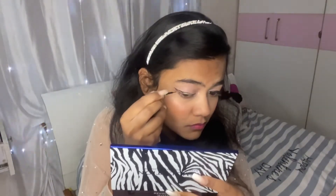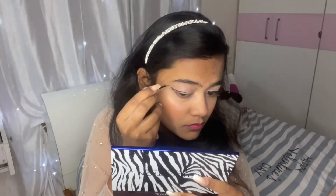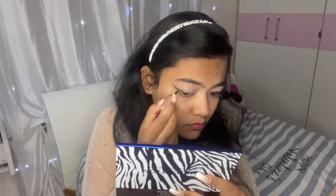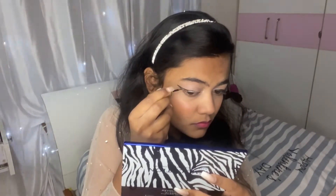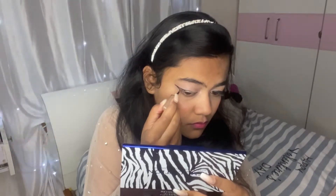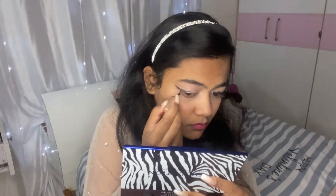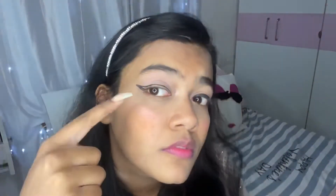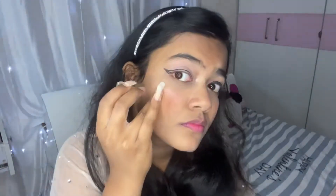Coming to the winged liner — always draw just one slanting line at the end of the lash line, and then roughly bring it in; you can set it up later. I'm just extending the line. I first drew a very small line and you can extend it or leave it depending on how dramatic or how small you want your wing to be. I wanted a more dramatic effect so I went all out, then I'm just joining it from the inner corner to the outer corner.